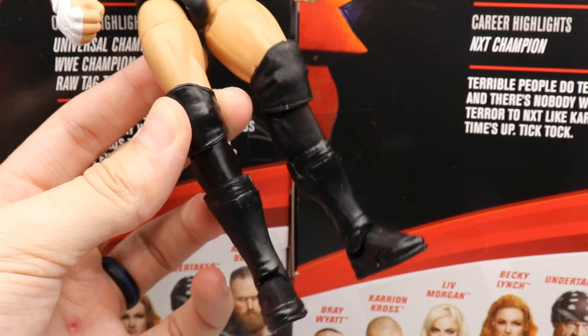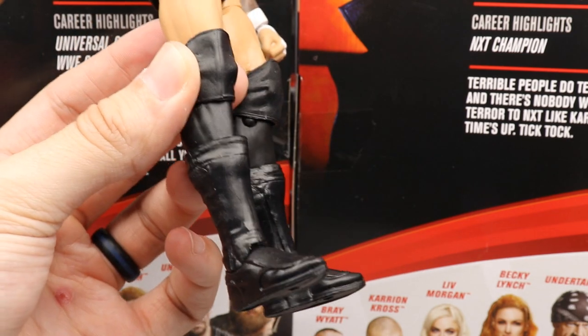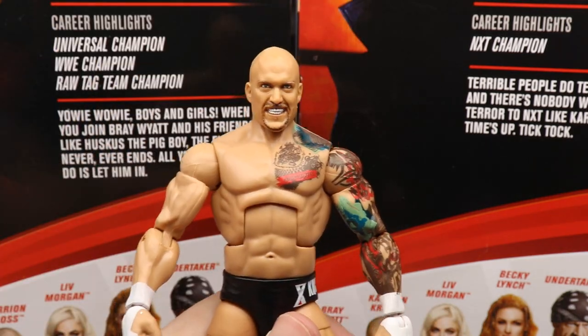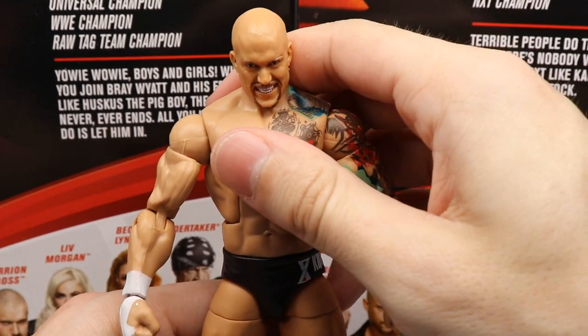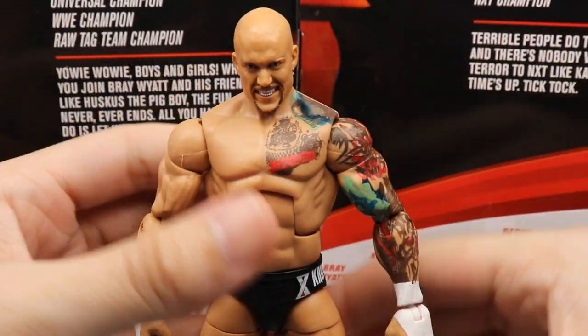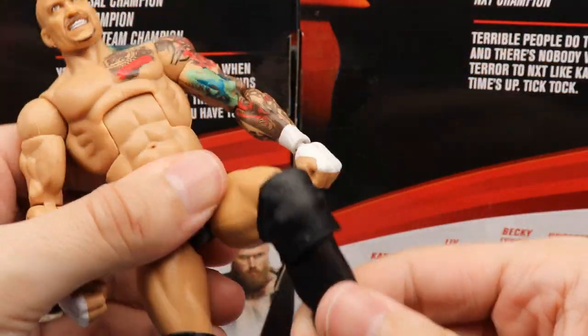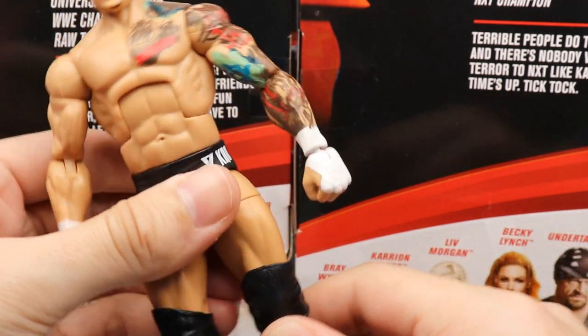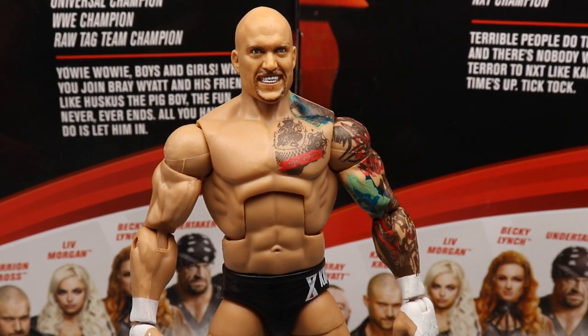I'm going to give this guy some surgery because it just looks a bit off. It's a great figure but kind of plain since it is Killer Cross. I look at this figure and think Karrion Kross — the likeness is there. All the parts feel good in the hand, poses well, and you shouldn't have any problems with this Cross figure. Really great job by Mattel.